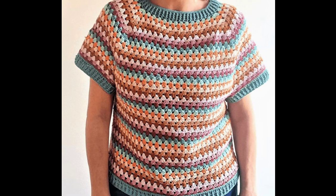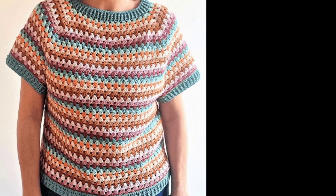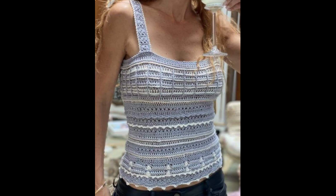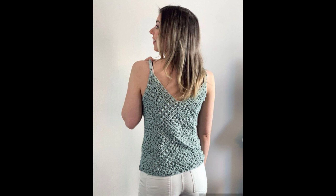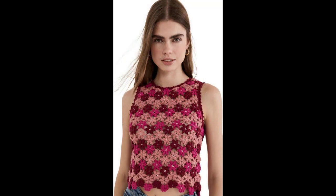I am sharing with you amazing and gorgeous ideas. I hope everyone likes these most amazing and gorgeous designs.